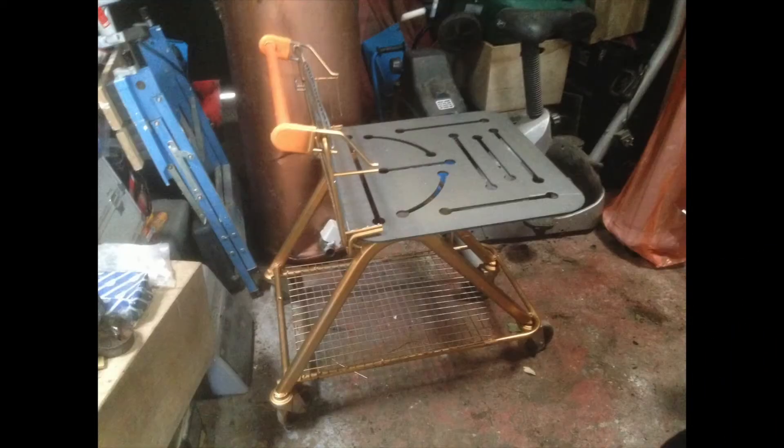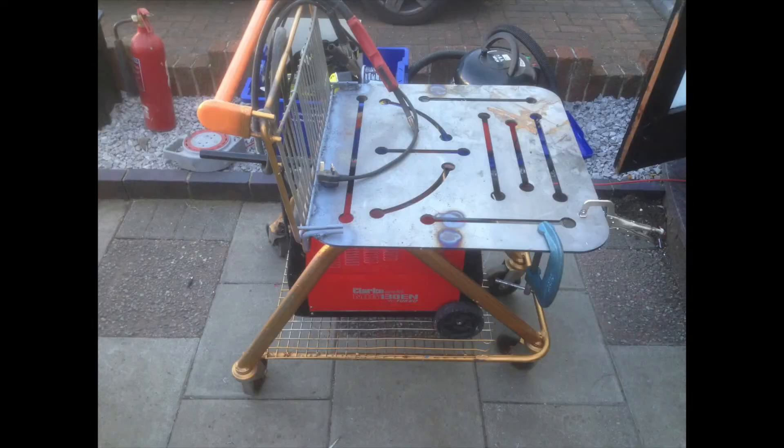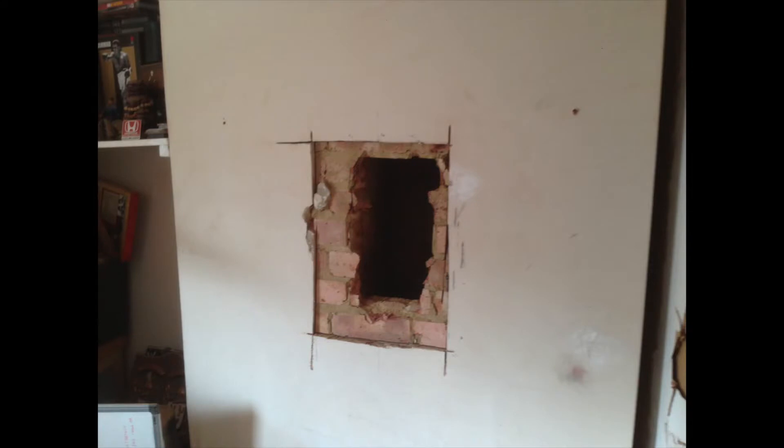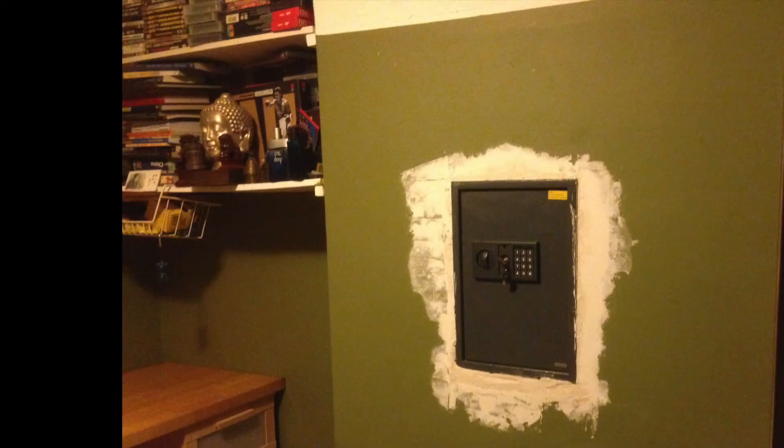I also like making stuff — I like tinkering and I've got little projects on the go all the time. I made a welding cart out of a shopping trolley, so I've got a video on that coming out. I've also got a video on how I put a safe in the wall in my bedroom.